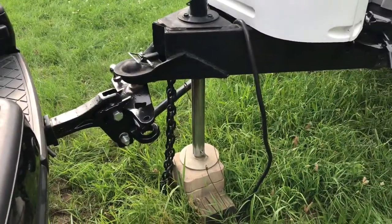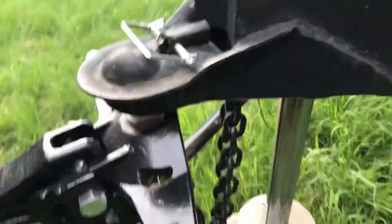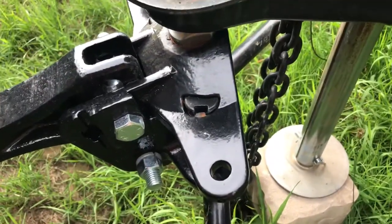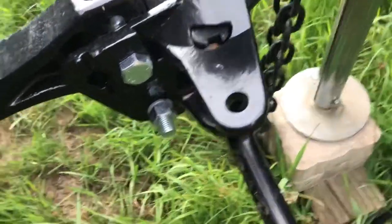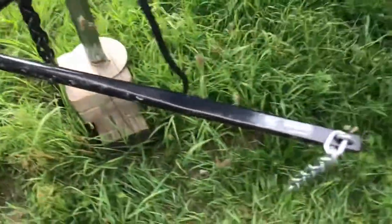Once we raise this up, that's going to allow us to put the weight distribution on here. For this particular unit, you slide it in here almost like a — maybe not quite a 90 degree angle, but close. It's got this little tab that you line up and then you rotate it and that stays in place.